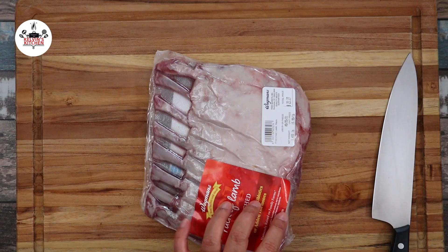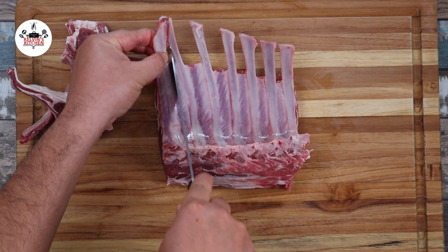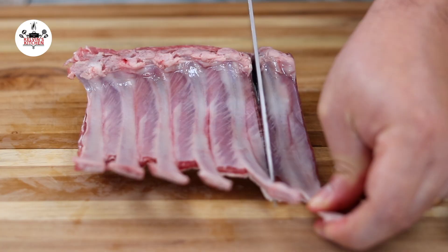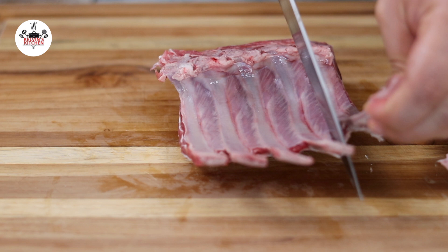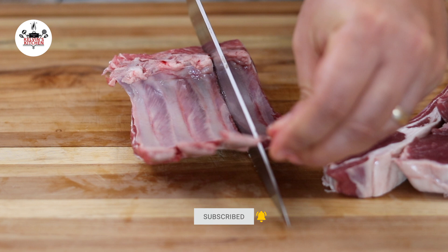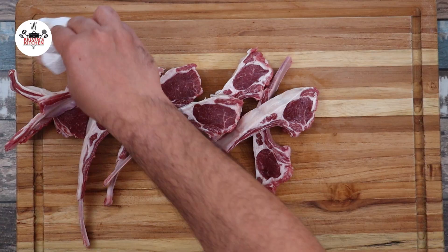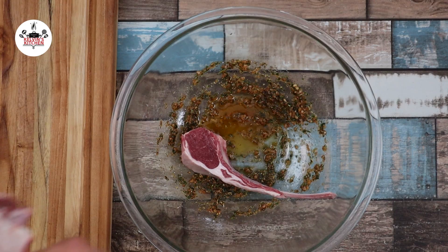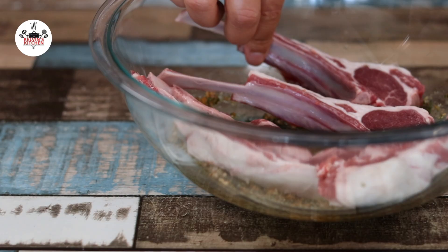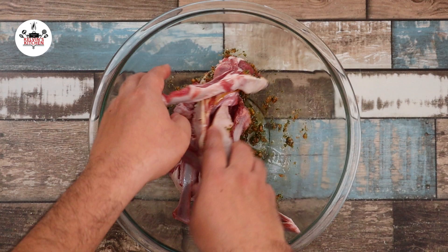For this recipe, we are using a one and a half pound rack of lamb. Use paper towels to remove most of the moisture, then cut them into individual lamb chops. Cut between the bones, just like so. Once they have been cut, pat them dry one more time before they go into the marinade. Transfer the lamb chops into the mixing bowl and make sure they are evenly coated in the marinade. The best way to get them evenly coated is to go in with your hands — make sure your hands are squeaky clean.